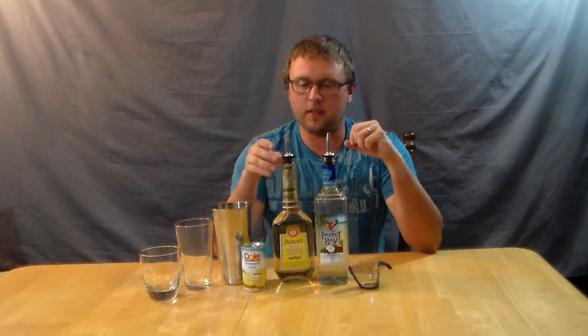Basically, this is a really fruity drink. I guess we'll find out when I try it.